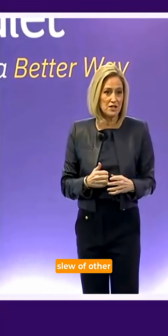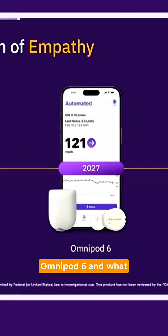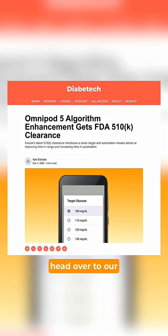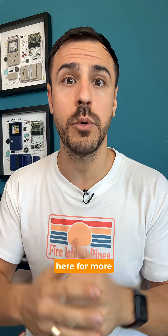Insulet announced a slew of other updates coming to Omnipod beyond Omnipod 5 — for Omnipod 6 — including stronger Bluetooth and an even more enhanced algorithm, and what comes beyond 2028. To learn more about all of that and these Omnipod 5 updates, head over to our article on diabetic.info or just go to the link in my bio, and stay here for more diabetes tech tips and news. Follow.